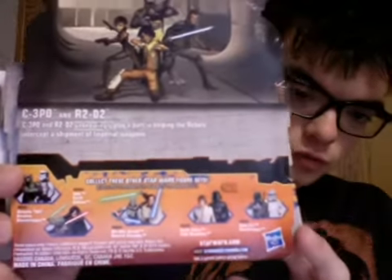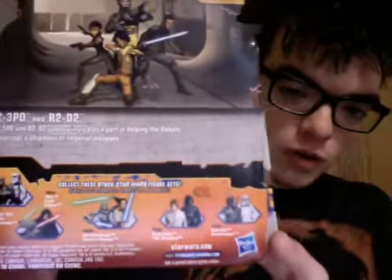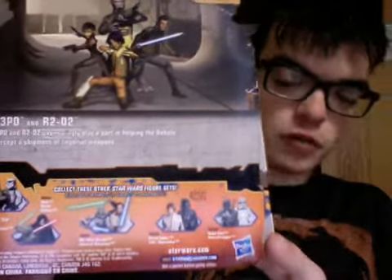On the back we have the heroes — we have Sabine, Ezra, Kanan, and Zeb. Then we just have all the other figures available: we have Zeb and the Stormtrooper, Emperor Palpatine and Yoda, Grievous and Obi-Wan, Luke and Vader, and then Boba Fett and the Stormtrooper.